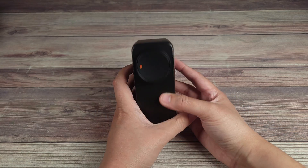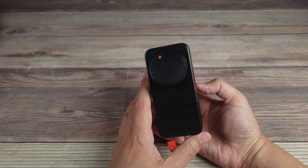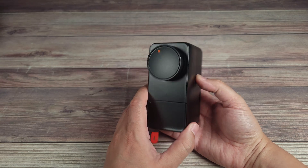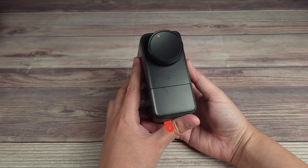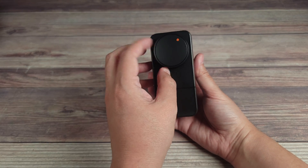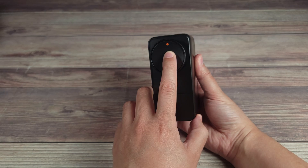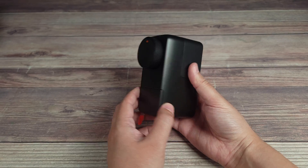Taking a look at the lock itself, this is a very nice looking lock — a lot different from anything else out there. I love the all matte black look; it feels like a very good and solid construction. On the front of the lock, all you have is a dial to lock or unlock the door, and a button which I'll explain later.